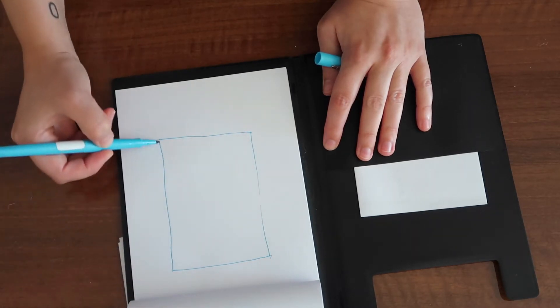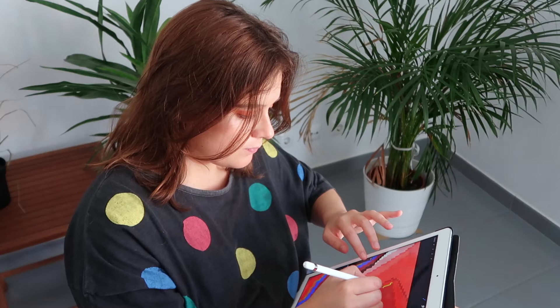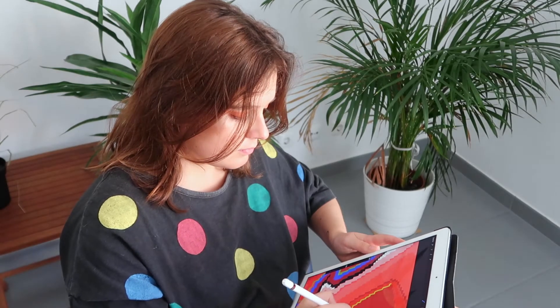When I start a project I have two ways to draw it. I always start by drawing the sketch on a notebook or a white sheet, then I start drawing it to full scale in a grid, and also on the iPad, where I can draw anywhere.